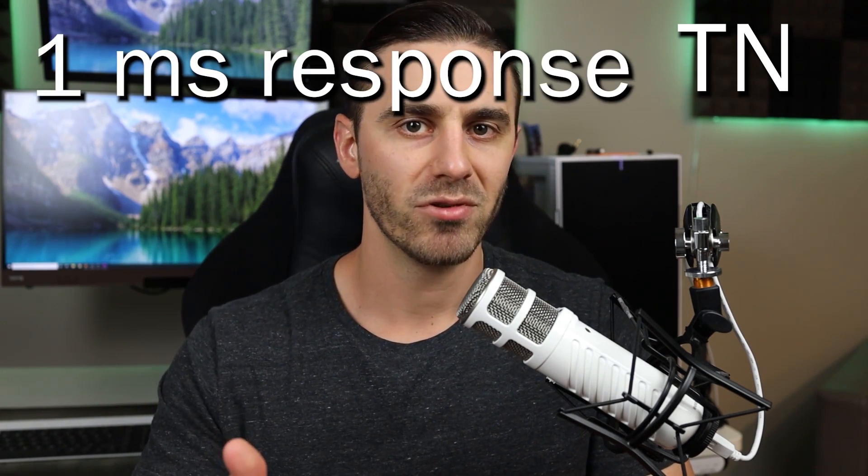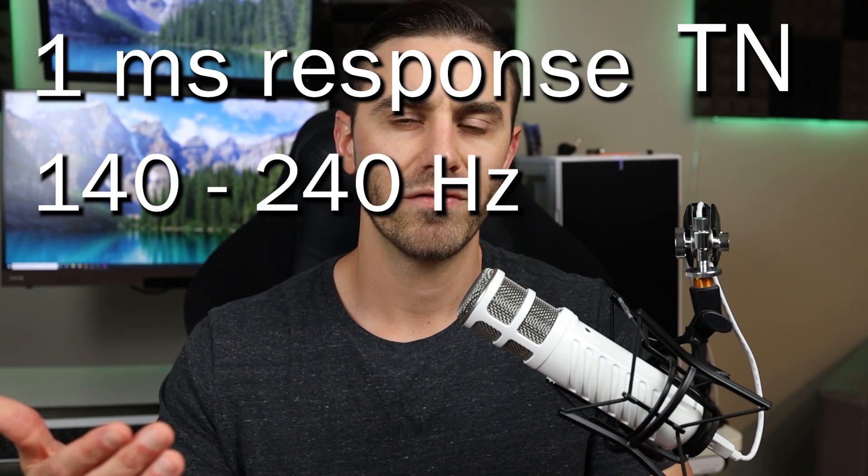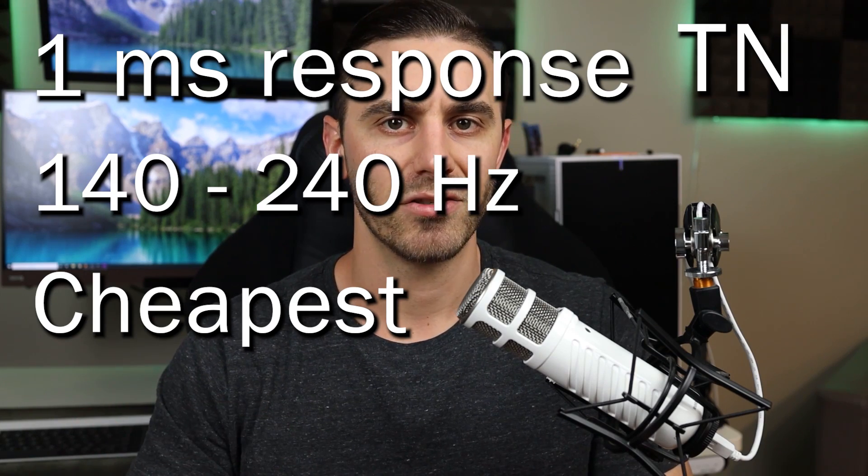TN monitors are essentially the opposite of IPS monitors. They sacrifice look — colors, contrast, things like that — for performance. Their contrast, colors, and resolutions are generally lower quality; the colors look washed out. They're generally not a great looking monitor, but their performance is really good. If you're a professional gamer, you're probably using a TN monitor. They have one millisecond response times, 144Hz refresh rates or higher — even up to 240Hz — and they're generally the cheapest. Great performance, good price, but it doesn't look great.